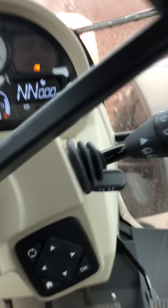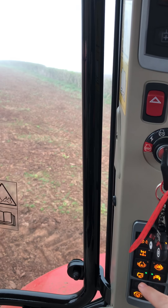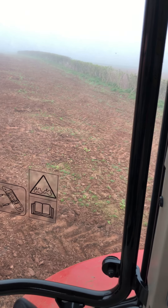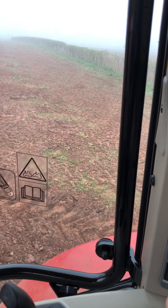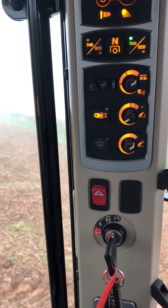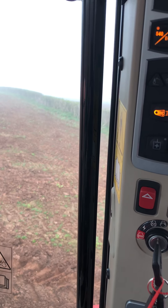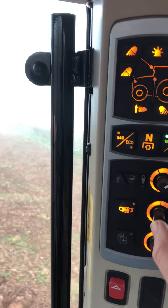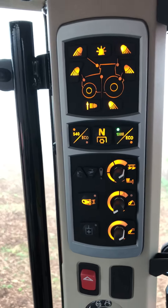They've moved the key from down here — they've moved it now up on the side. Your suspension for your front and back is there, diff locks there, your auto forward drive and normal forward drive, and your lights. Going up to the top, here's your draft. This is your speed and this is your height which you want to lift to. And then on the top here your PTO: 1000, 540, and economical 540. At the very top it's straightforward with all your lights.